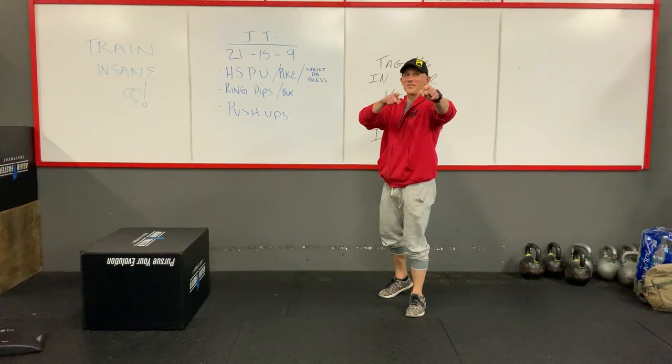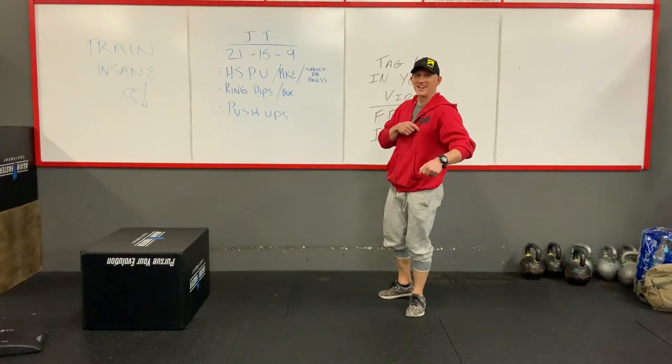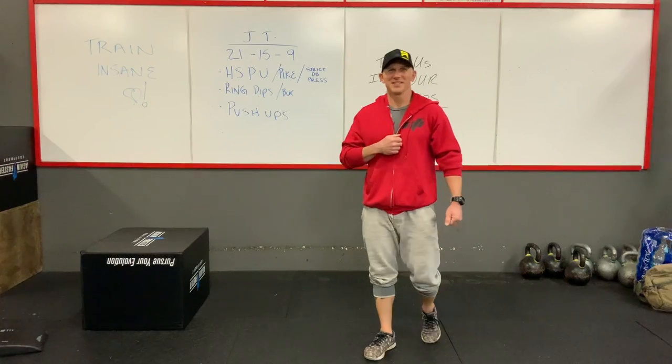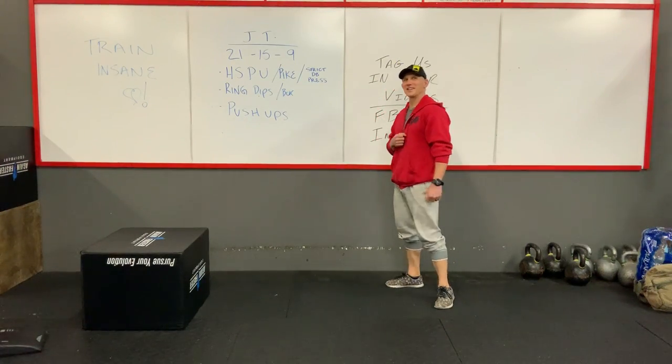Hello, you wonderful people out there. How you guys doing today? I hope you're doing good. We're staying safe, taking in some fluids, maybe a little bit of good cookies out there.